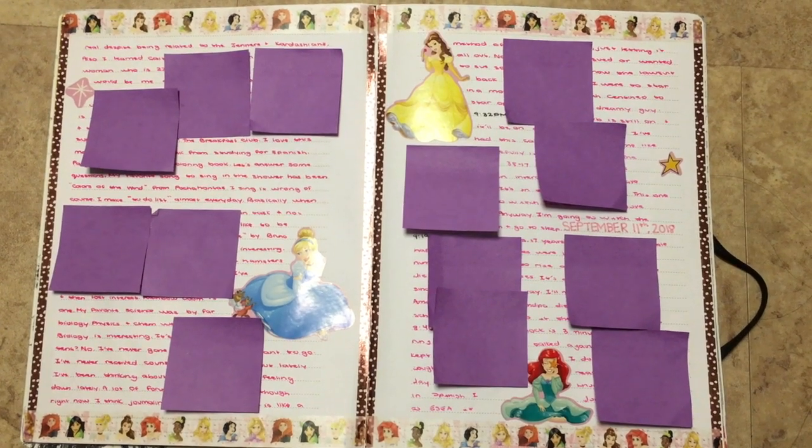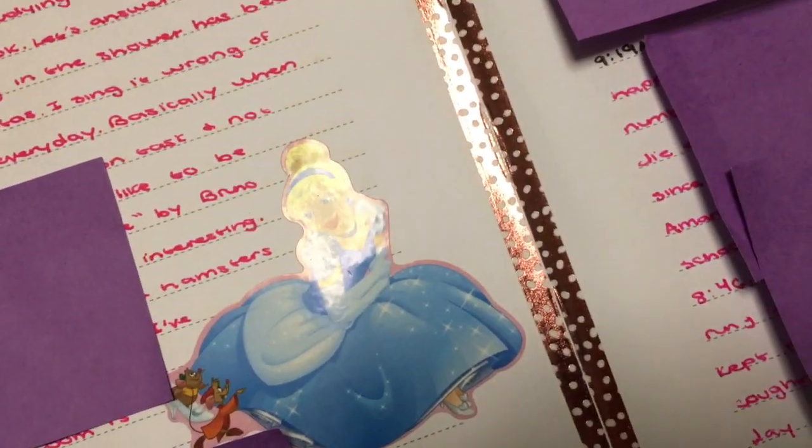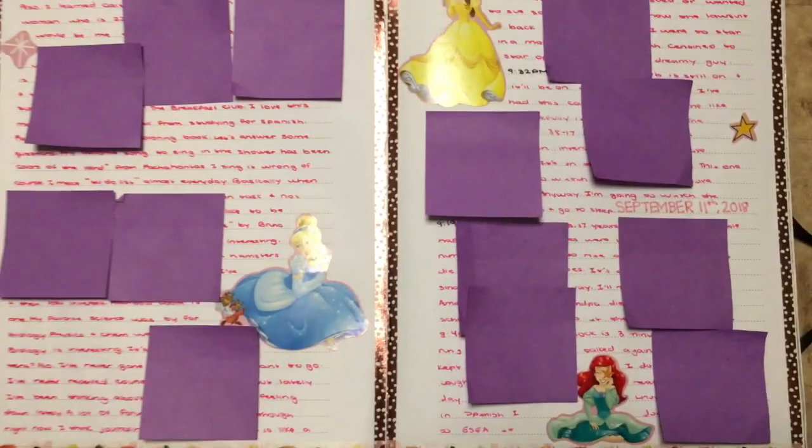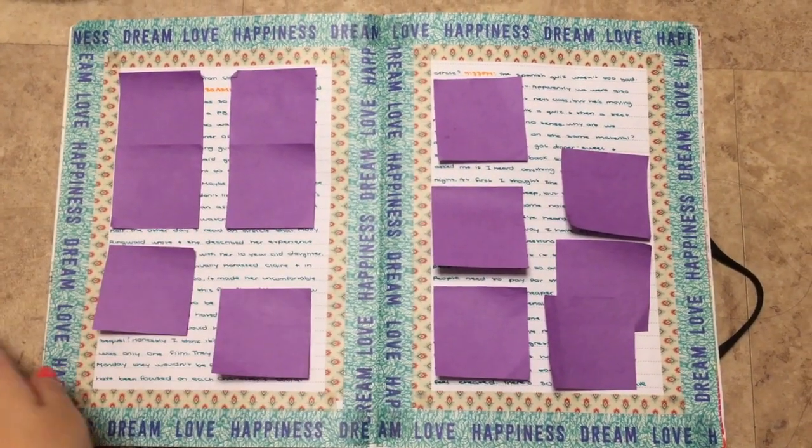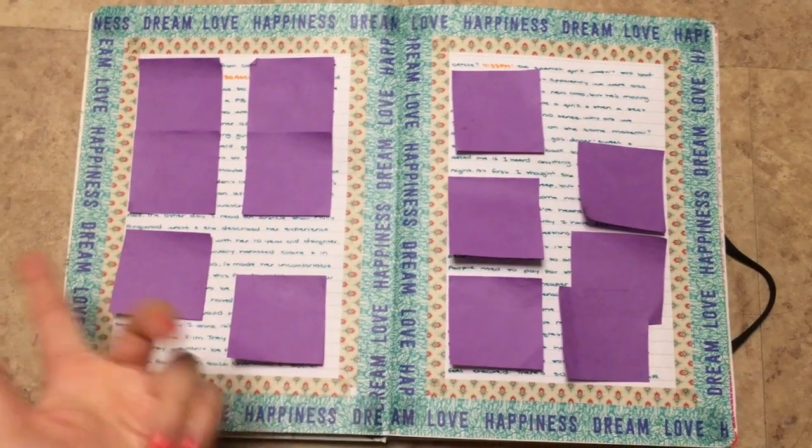Princesses — let's just take a look at that Cinderella. You can't really see it, but it looks different. Here I just did a washi border and I think it looks really cute because the washi goes together.